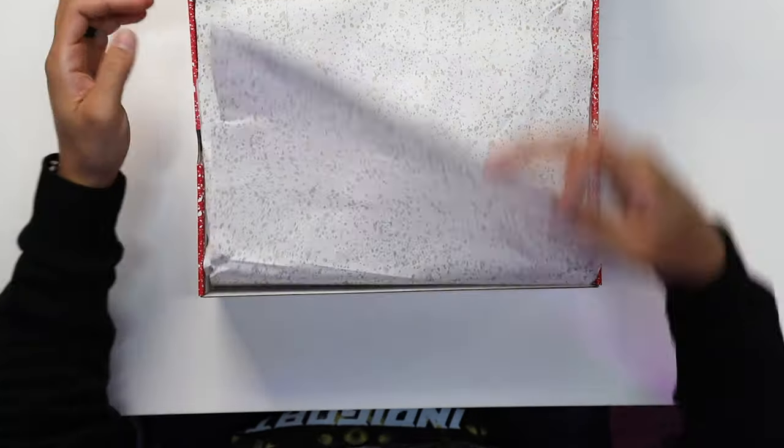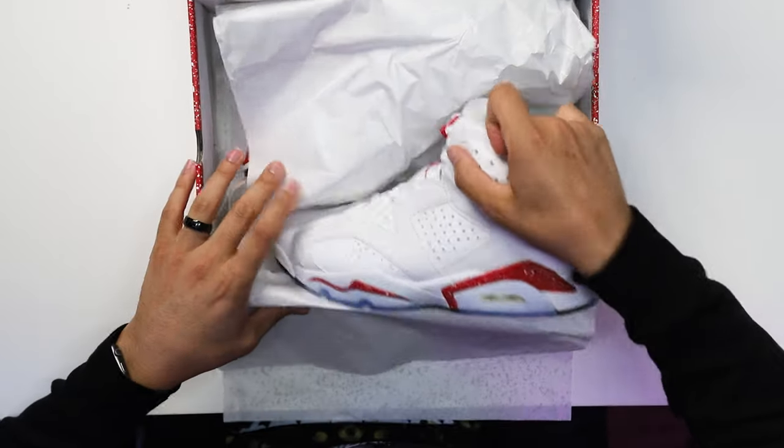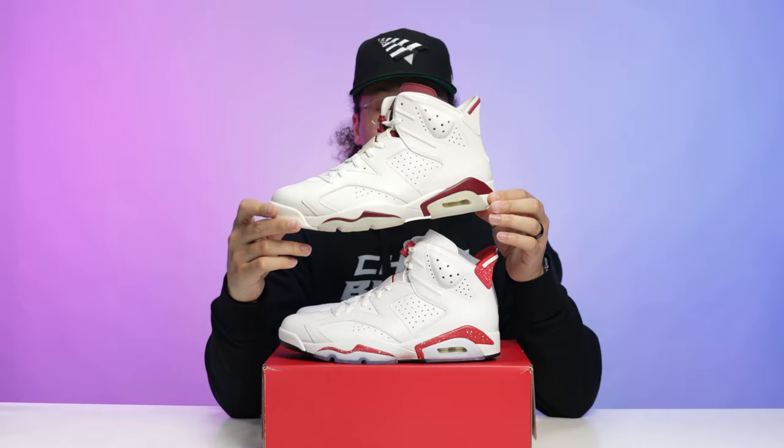Retail on these is $200. Lifting off the top of the lid, you have your all-over speckle print paper, then an additional set of white paper — and then you've got the shoe. Okay, first impression of this sneaker — honestly, these remind me of the Maroon Sixes.